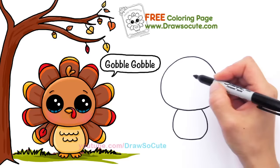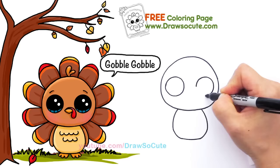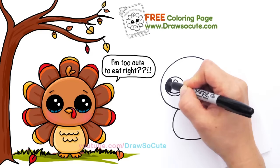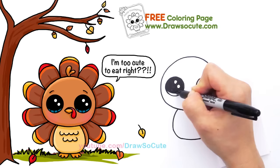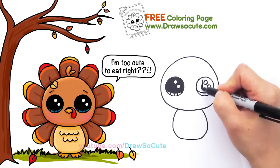I'm going to give him these huge eyes just to make him even cuter — one here and another one right here. Draw So Cute eyes have two small circles inside, a curved line at the bottom, and shade in the top. The circle's not perfect but you can always fix it. Give him extra big eyes to make him extra cute — two small circles, curved line at the bottom, shade in the top on the other side too.